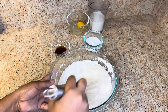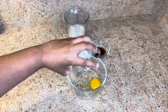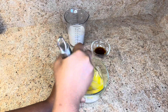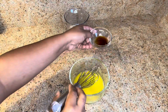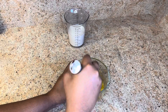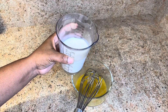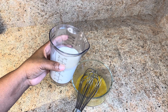Everything combined nicely. In a bowl I'm going to add one egg, a fork cup of sugar, and we're going to mix this together. I'm going to add one tablespoon of vanilla extract. And now I'm going to add one cup of whole milk — you could use buttermilk, evaporated milk, or you could also use water.